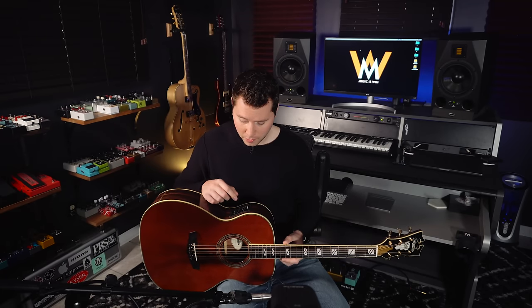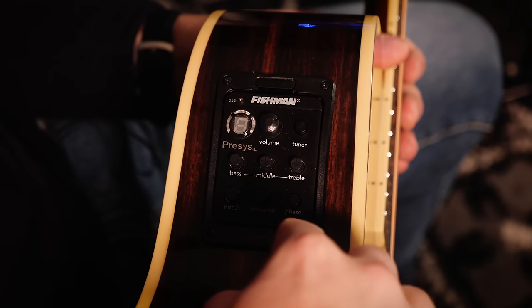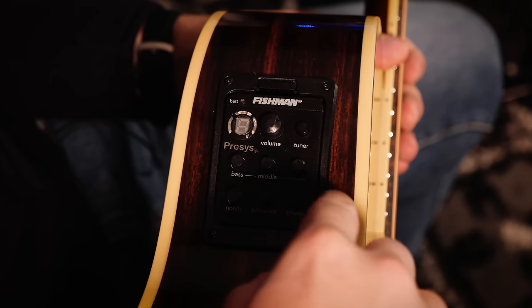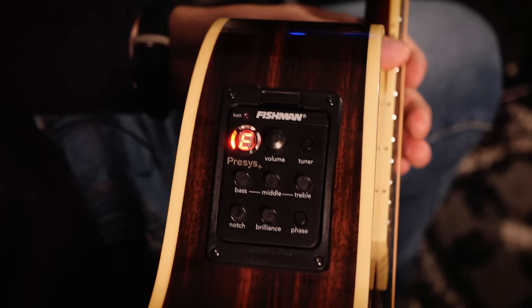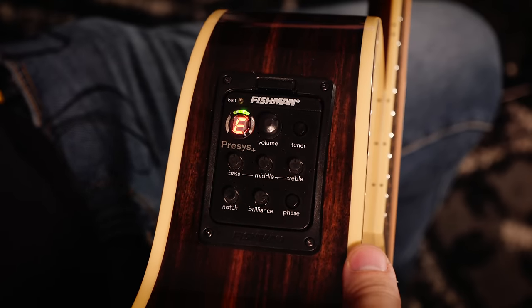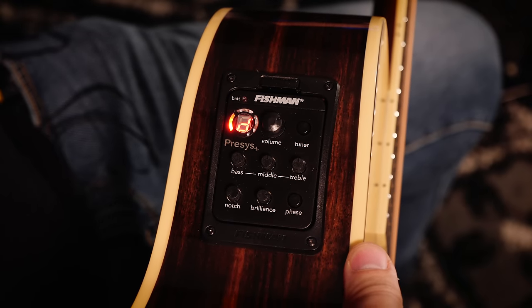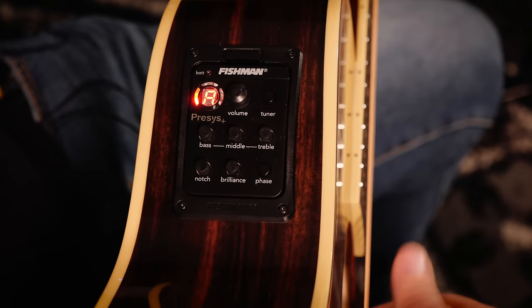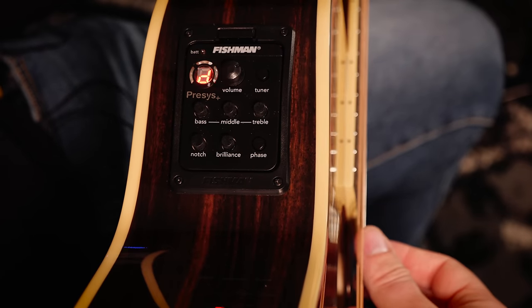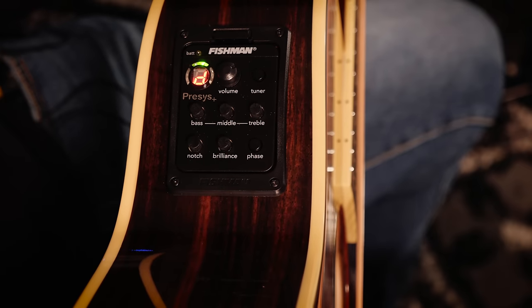This guitar has a lot of great features that I'll outline throughout this lesson. We'll start with the Fishman Pre-Sys Plus. It has some great settings if you want to go electric — a three-band EQ, a phase switch, and most importantly for us, a tuner. Let's see if it gives us the D. Perfect. Tuner off.